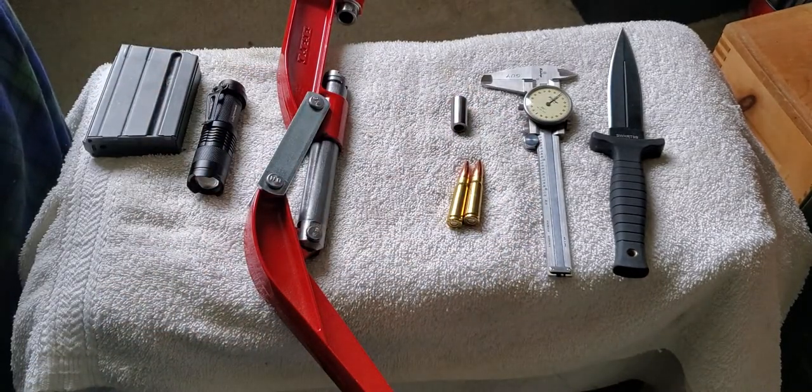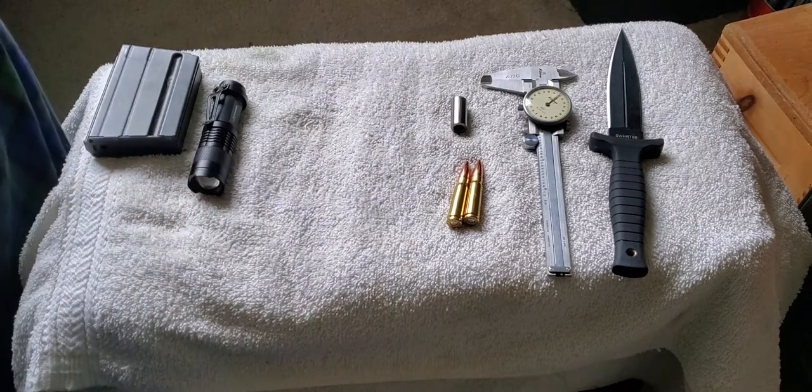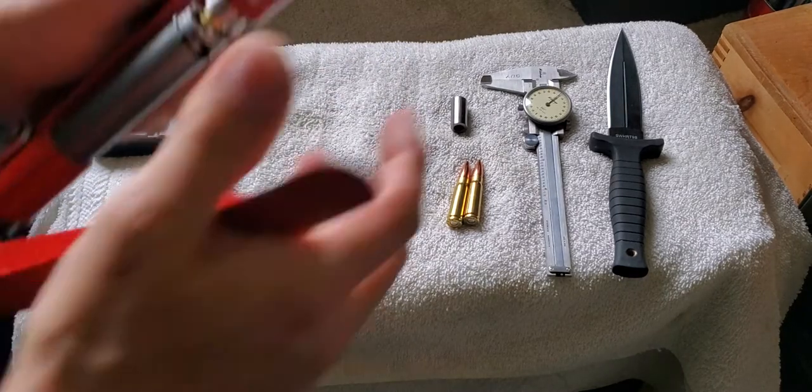I've got 27 more of them to do here, so I'm going to go ahead and run through those.